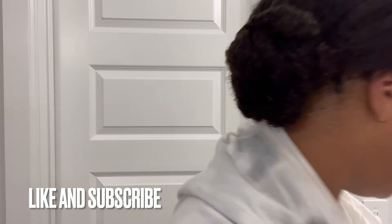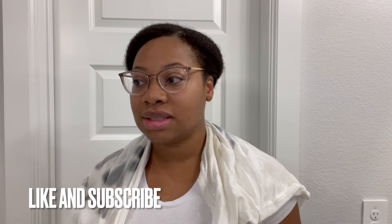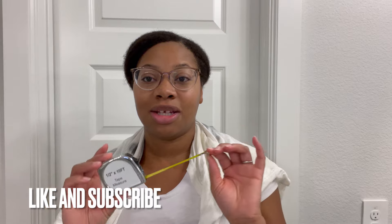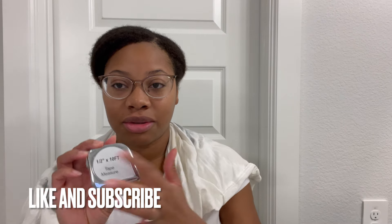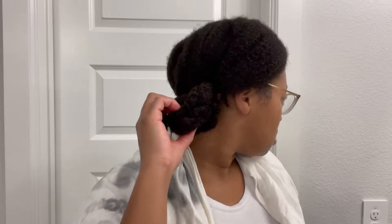So what I'm gonna do is my lint check. As most of you know, I moved, so I don't have a lot of my things unpacked yet, but I do have this available. This is brand new, so nothing nasty has been on it. I'm gonna use this measuring tape, and for the roots I'm going to use some bobby pins so I don't have to hold it while I pull it down.